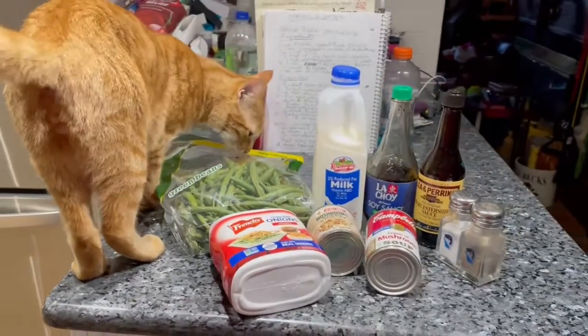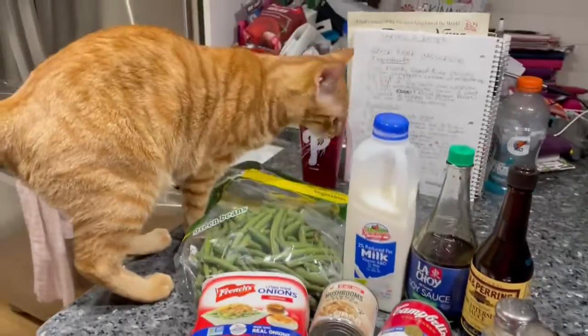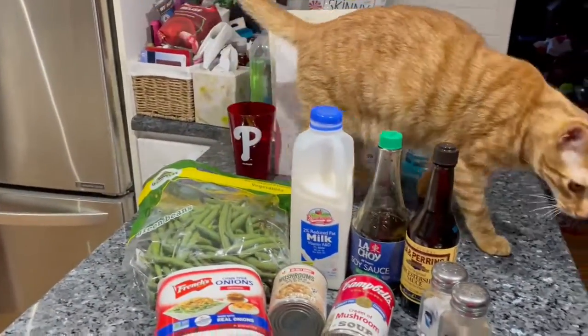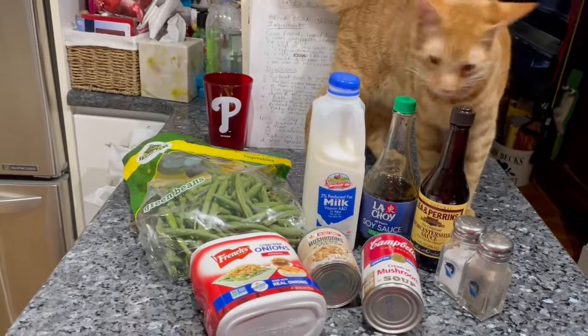Here is Oliver inspecting the ingredients of today's recipe. So what do you think, Oliver? Do you approve?